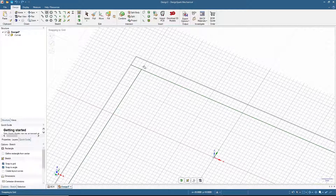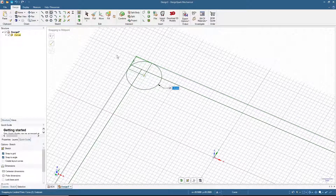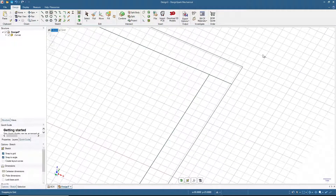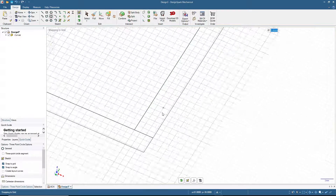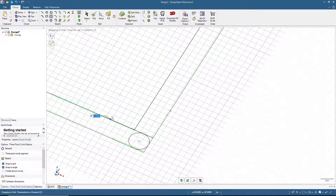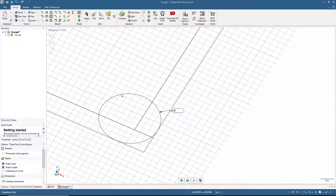For the next circle I'll use a different method: 9.4 divided by 2 is 4.7, so place points at 4.7 by 4.7 to find the center, then set diameter to 9.4. For the third circle I'll try the three-point circle: click here, here, and input 9.4. For the last one, type in 9.4 and press Select.